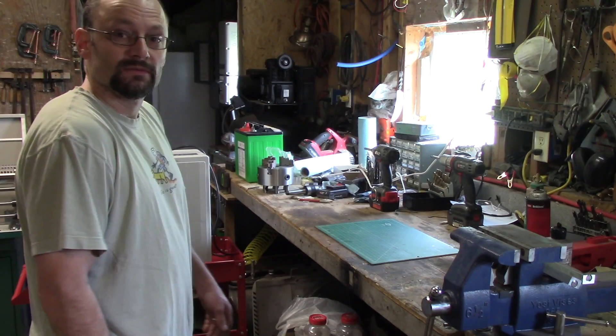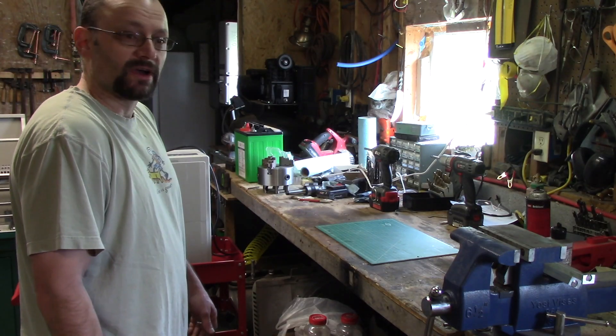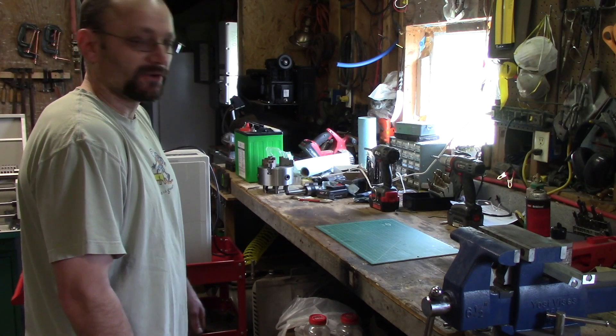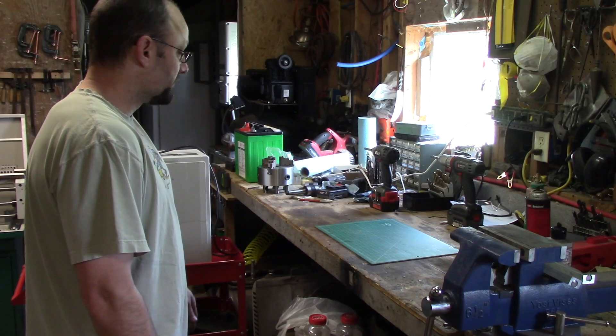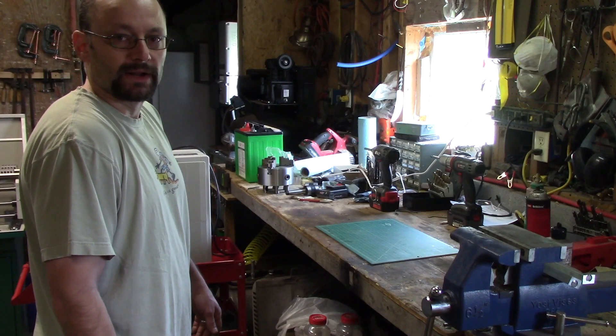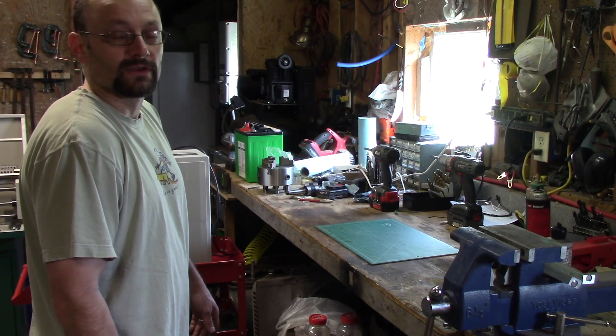So what do you do when stuff breaks? Most people just throw it away and get a new one. On a farm there is so much stuff, there's something breaking all the time. I'd spend all my money buying replacement stuff — you've got to try to fix things. You gain a lot from taking apart broken stuff. Even if you can't fix it, you learn about how it works. It's going to give you experience so that next time you can fix it.